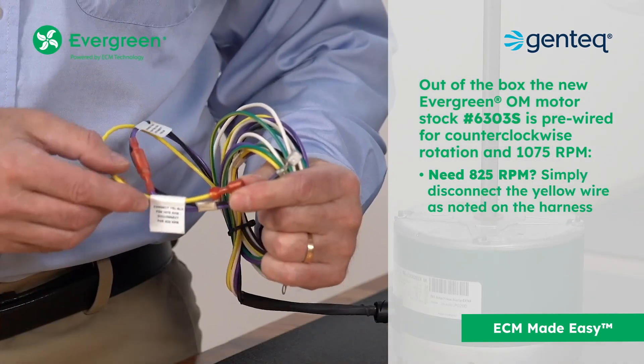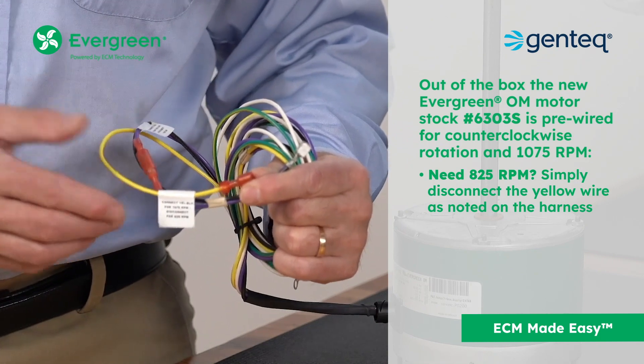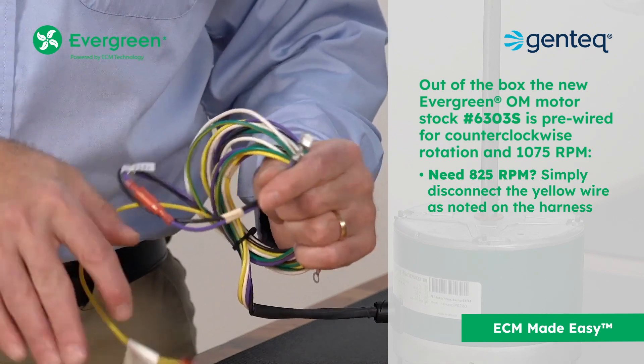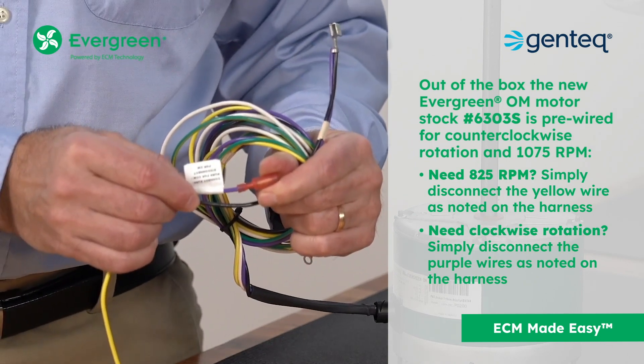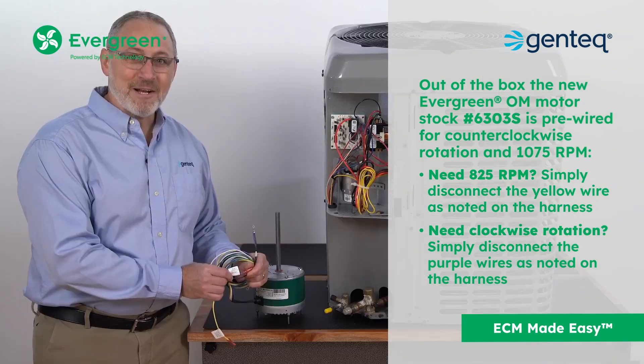Need 825 RPM? Simply disconnect the yellow wire as noted right on the harness. Need clockwise rotation? Simply disconnect the purple wires, as noted right on the harness.